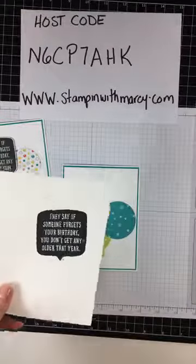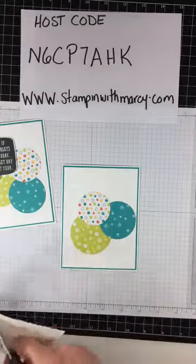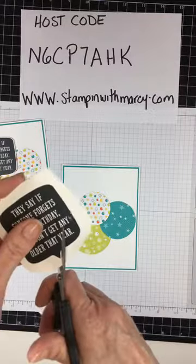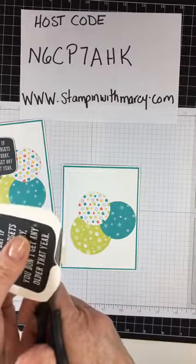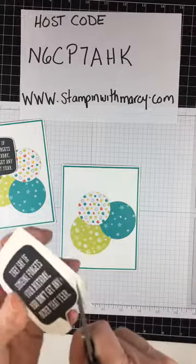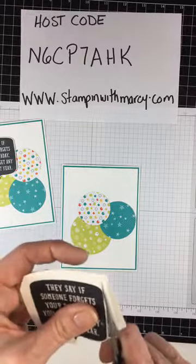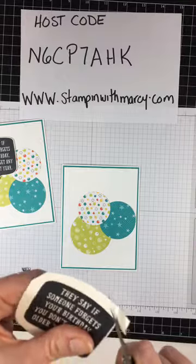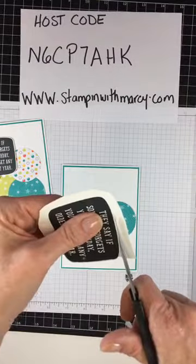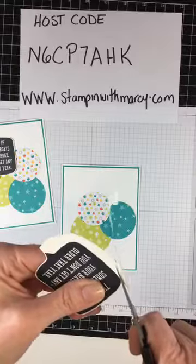I want to cut out my sentiment here, so I'm just going to do a rough cut around it first to get rid of the excess, then come in and leave a little border around the edge. This is a very quick fussy cut because it's a solid line with no branches or anything coming from it, so it really doesn't take too long. I'm turning my paper while my scissors basically stay in the same position — that way you get a nice even cut line, not really choppy cut lines.